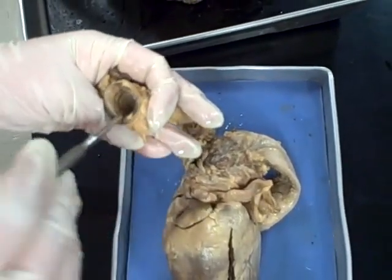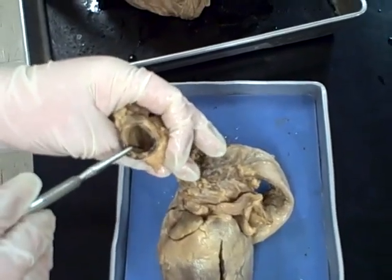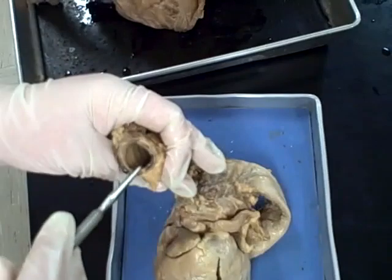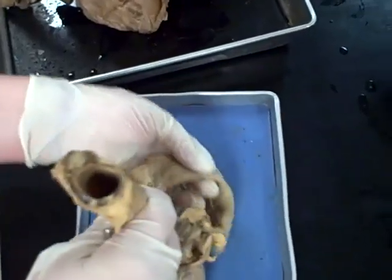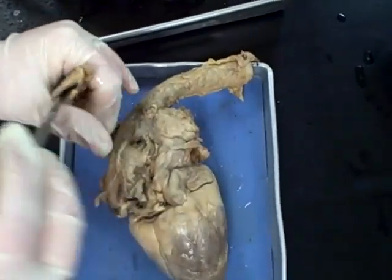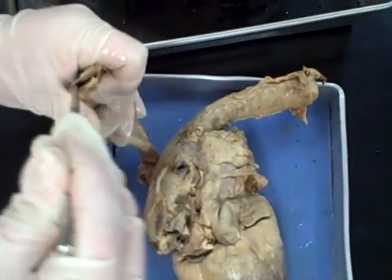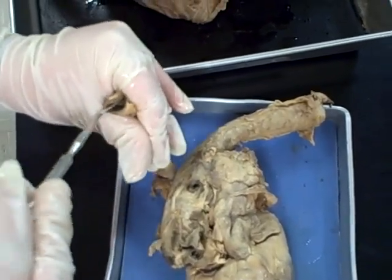Inside the trachea, from anatomy one, the lining is your ciliated pseudostratified columnar epithelium, because you need it to produce mucus — it has the goblet cells — and you need it to have cilia to push out any kind of foreign body that would go inside. Inside your esophagus would be stratified squamous, and it's also a mucous membrane because it opens to the outside.